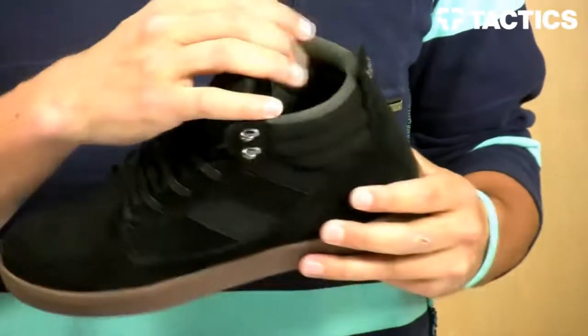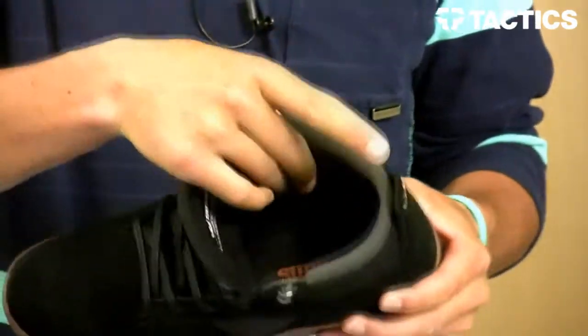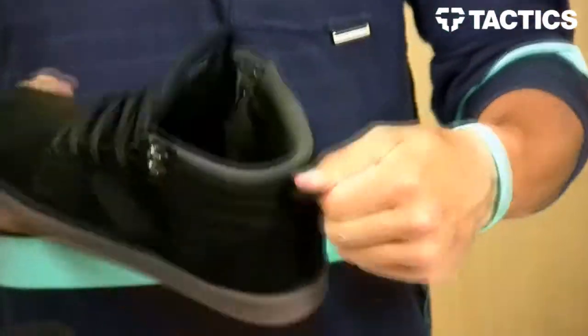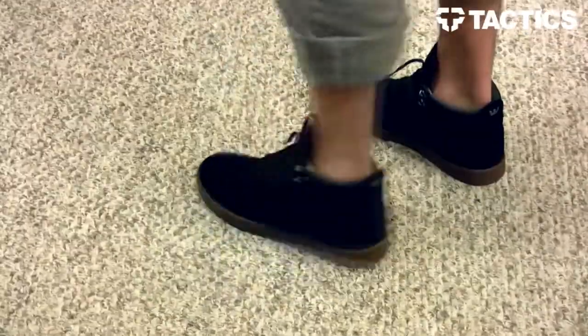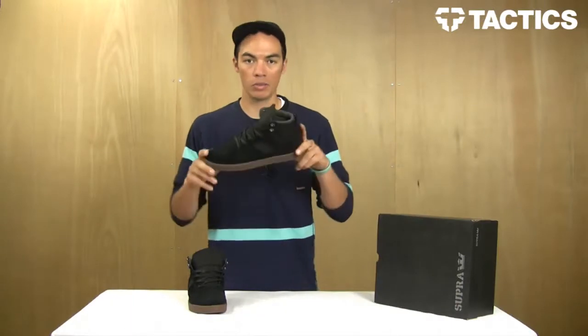There's some premium grade EVA sock liner on the inside, providing a lot of comfort and easy to get in and out. Nice little pull tab on the back so you can get those shoes on nice and quick. Overall a really solid skate shoe — the Bandit from Supra looks like this, it's good enough for Tom Penny, and I hope that will be good enough for you.